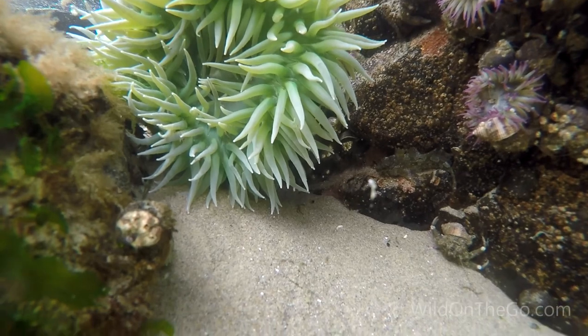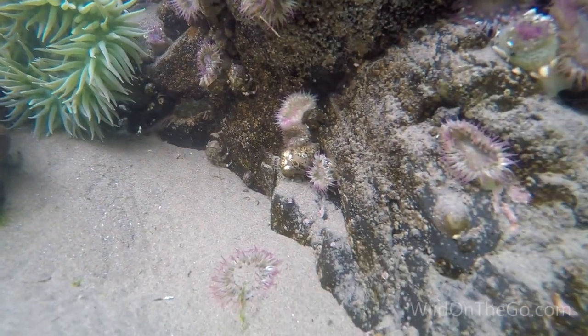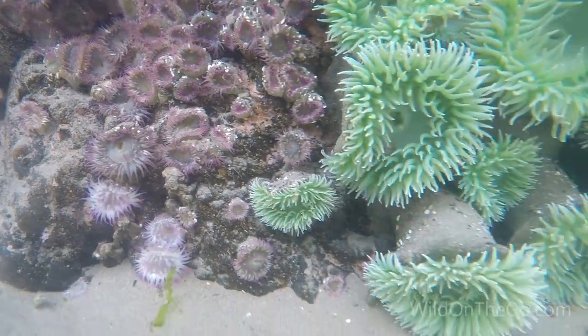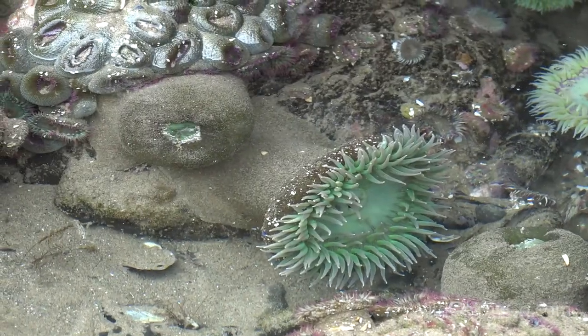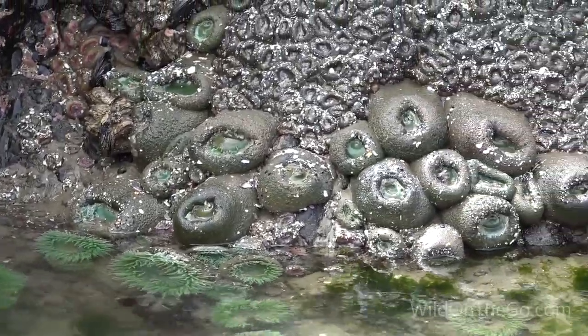These are giant green sea anemones. They use their tentacles to sting and retrieve prey. They eat crabs, mussels, and small fish. If they are closed when they're under the water, they're probably eating. They close when out of the water for protection until the tide returns.